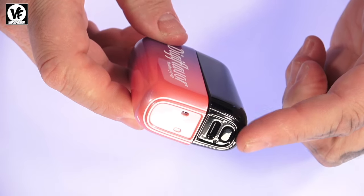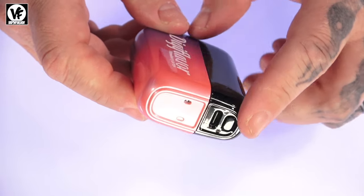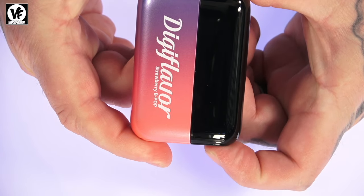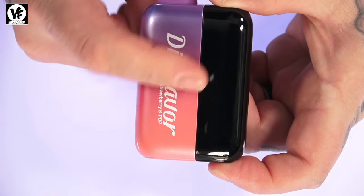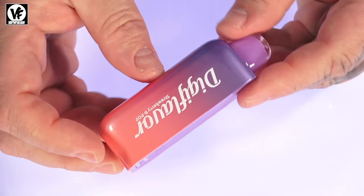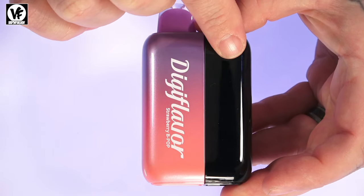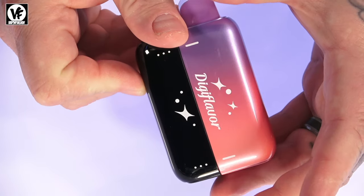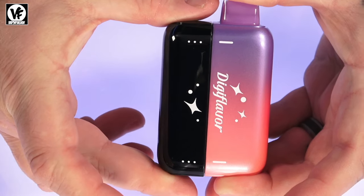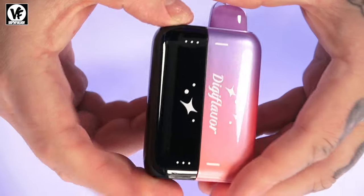When you connect the pod to the battery pack is when you get the display, the charge port, and everything else. The button on the battery pack changes between the two different power modes — it's not a firing switch, but it does allow you to turn on and off the battery pack or the screen by pressing the button five times. The pod is using a dual mesh coil on the inside and flavor is extremely good. The battery pack has a 3D curved screen that wraps around the entire device, which is pretty cool. To connect them, just align the dotted line with the straight line — the magnets are nice and strong.